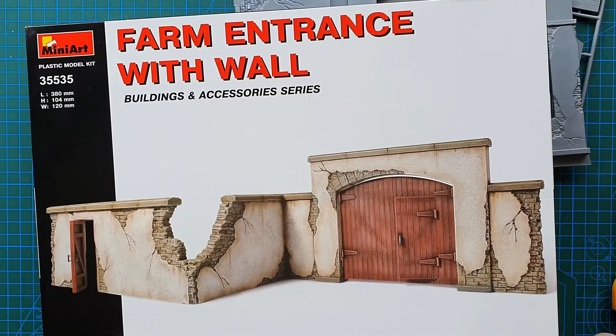That is Mini Art's Farm Entrance with Wall. As I said, this kit is currently out of production but is still available online. I can't remember exactly how much it cost me — I think around $30 to $35 Australian. Prices do vary, so just keep an eye out for a bargain.